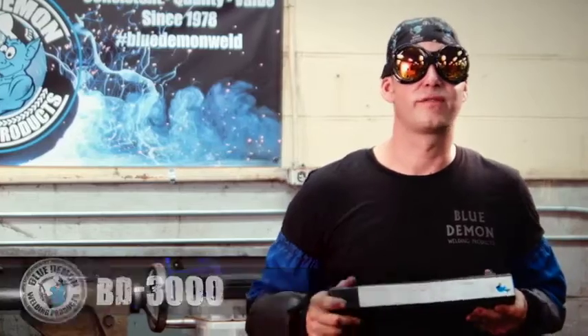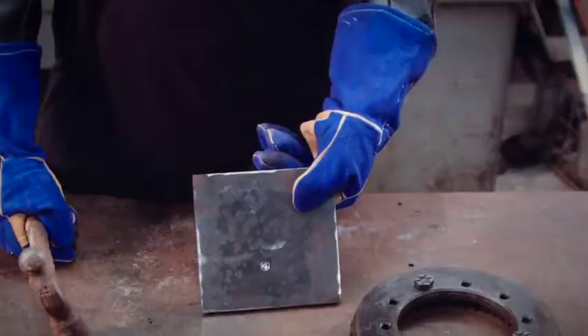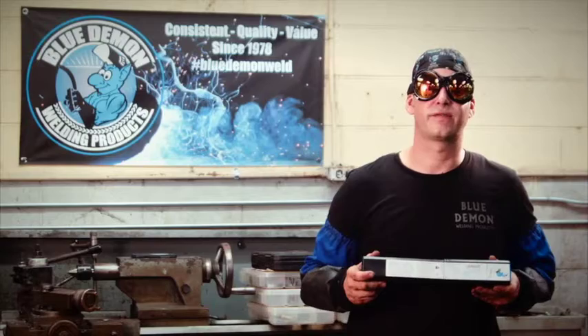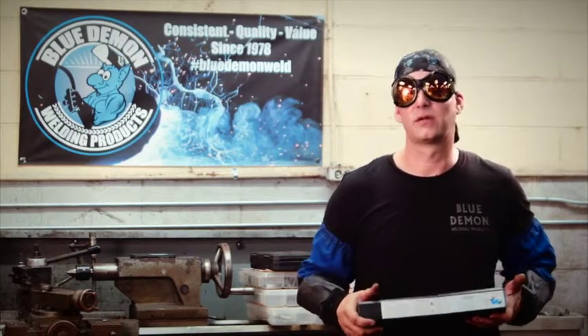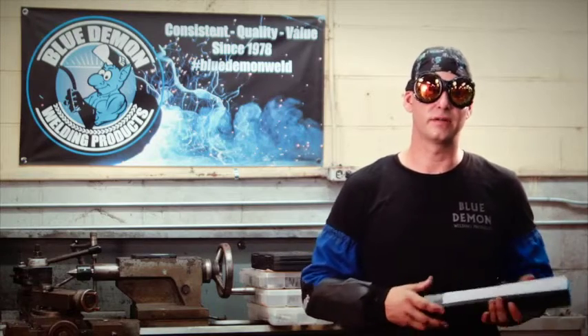This is a great solution for broken bolts, broken tabs, if you break an extractor off the side of a bolt that you've been trying to extract. It is a perfect choice for joining dissimilar ferrous alloys such as steels, nickels, stainless steel, and tool steels — this is going to get the job done.